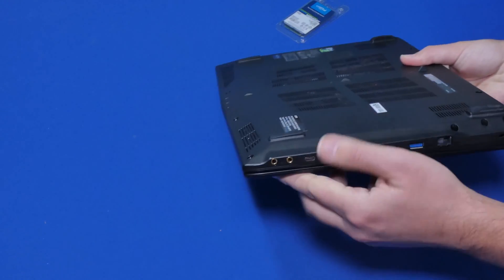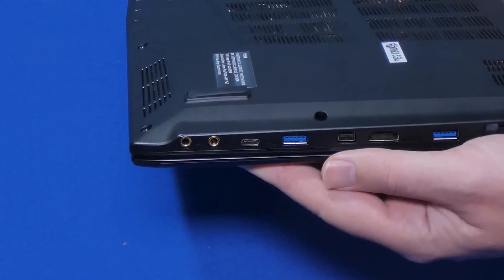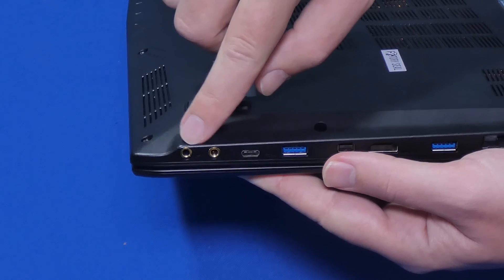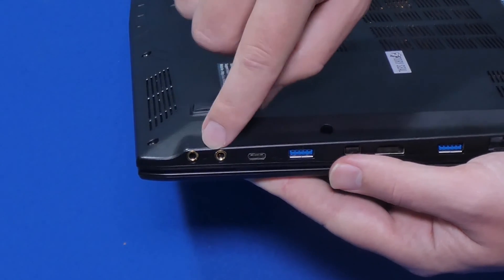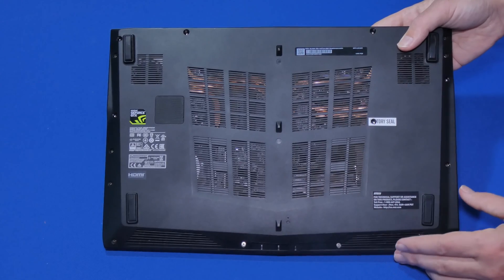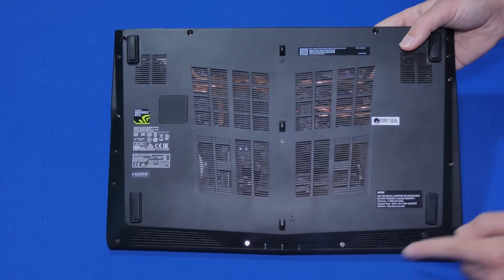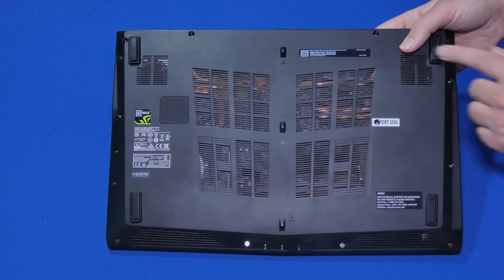One thing that's also crucial is being able to take it off of this part where the audio jacks are. Once you unscrew everything, the hard part is to actually remove it from this part without breaking it, so take your time when you do so. For this laptop there are a lot of screws, so make sure you keep track of them — we have a total of 16 screws to go all the way around.